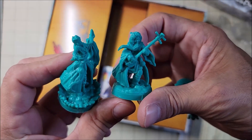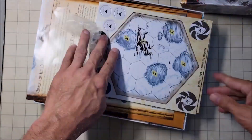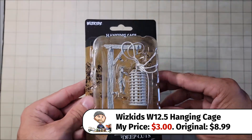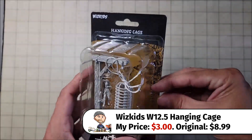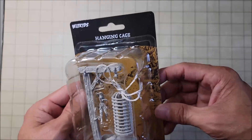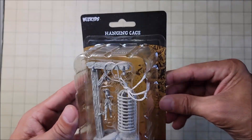And then we've got two bonus miniatures as well. This one here I'm not even going to open up — this is just a hanging cage, and I will probably do some type of a trap video with this in the future. This is a WizKids item, and that is what it is.